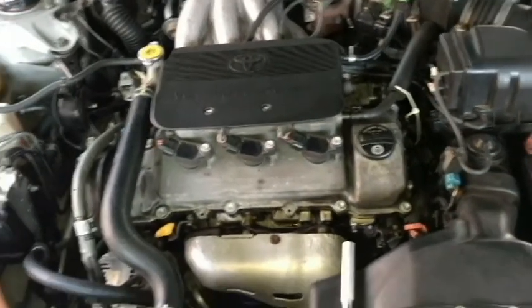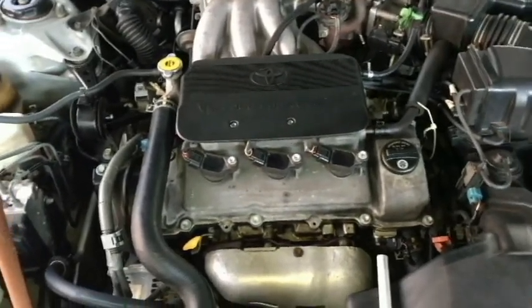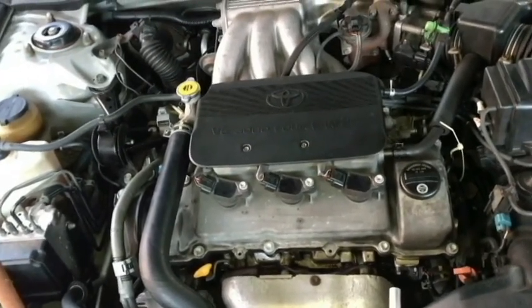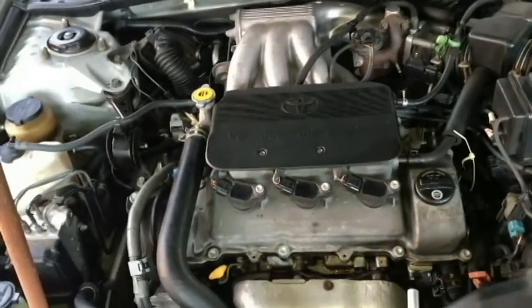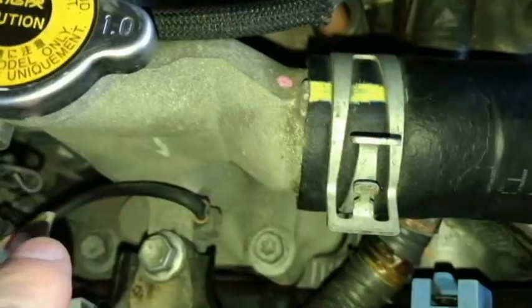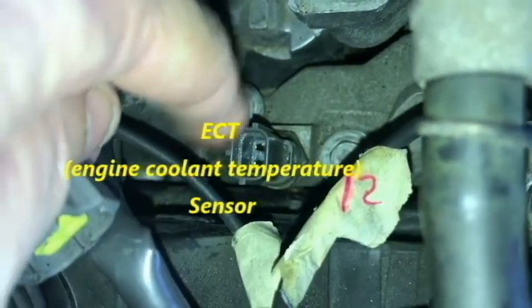This is the 1MZ-FE engine and I'm trying to diagnose an overheating problem. I've found a few sensors and sending units, and I came across one that actually controls the idle as well as the temperature of the coolant. So I wanted to point that out if you're having trouble with a bad idle or even your car not starting — this may be something you want to check out. The radiator cap is over here, the fill cap right there, and then you have the neck, the housing. Right here is the connector and the sensor — it's a two-wire sending unit, or ECT, electronic coolant temperature sensor.